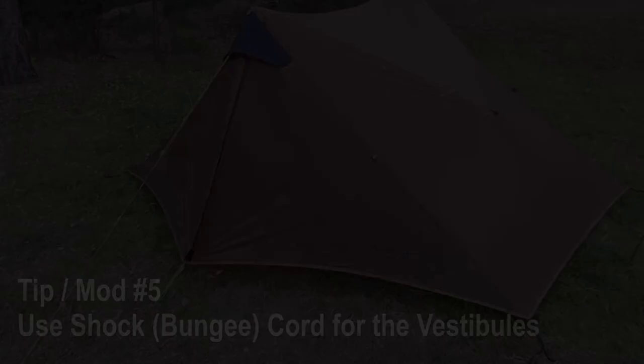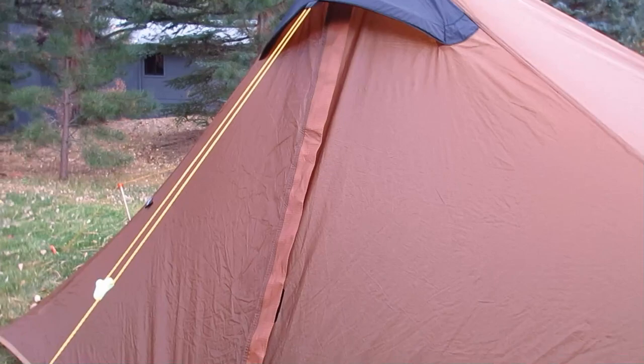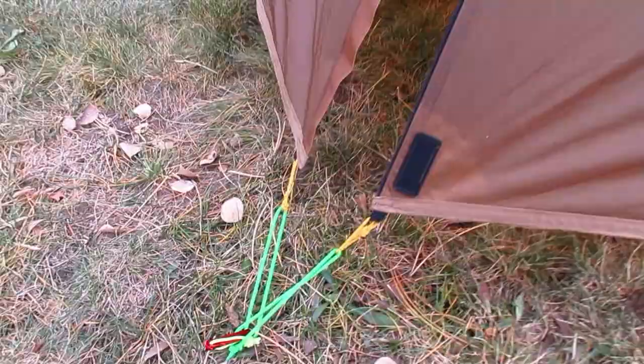The next mod has to do with keeping your tent flaps secure yet flexible in case you have a big outpouring of rain or wind that adds a little extra shock. These green sections here are actually bungee cord. It's really easy to undo, roll it up, and get into your tent.